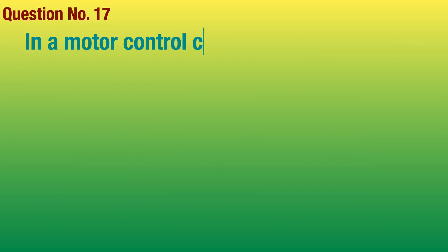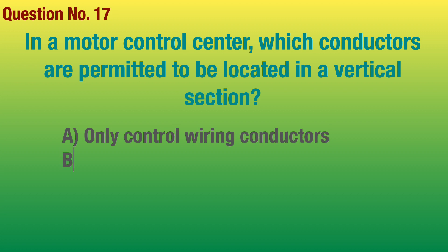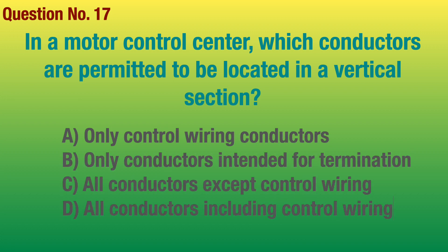Question number 17. In a motor control center, which conductors are permitted to be located in a vertical section? Answer: Only conductors intended for termination.